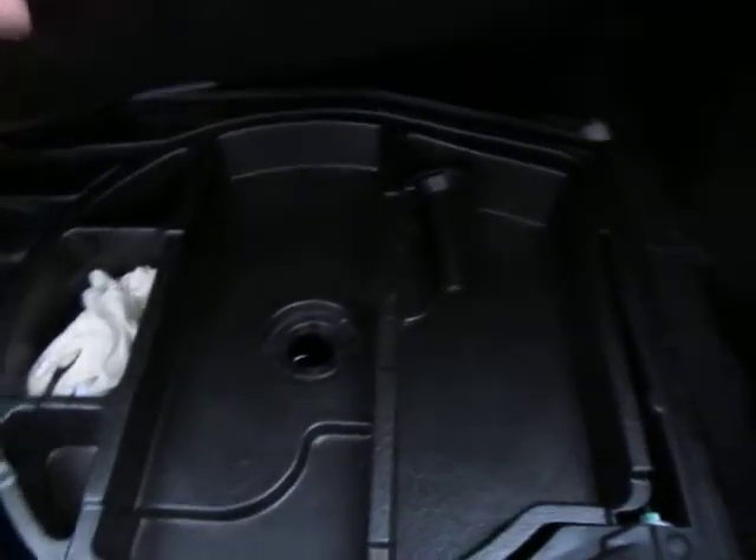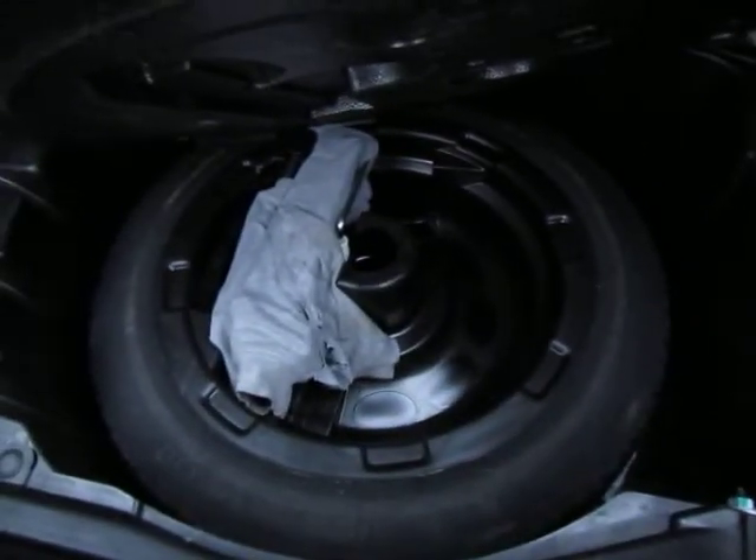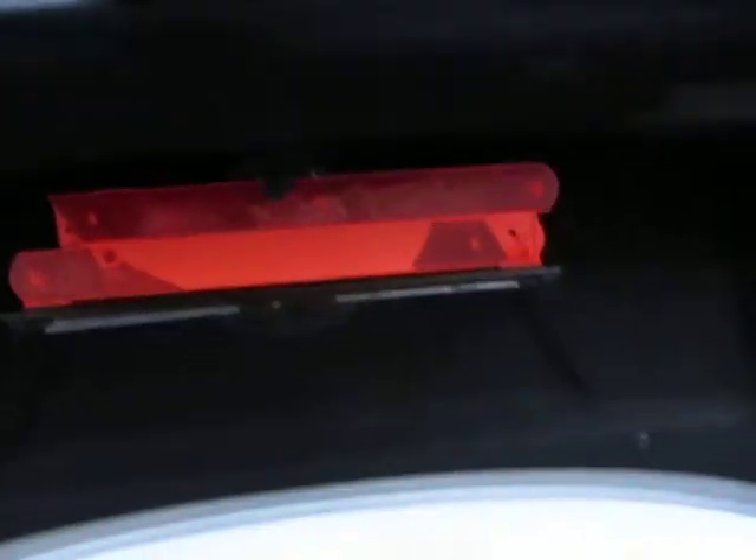No problems at all. Let's make sure everything's intact inside the boot — very clean and tidy. We've still got the gloves, spare tyre, and all the tools wrapped up in the grey cloth. The locking wheel nuts are there, first aid kit and warning triangles are still in place.